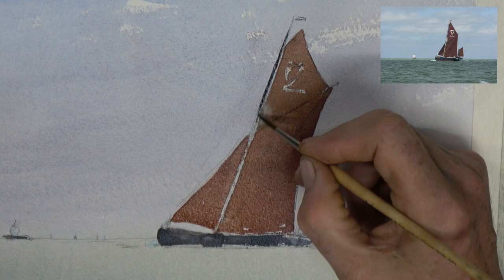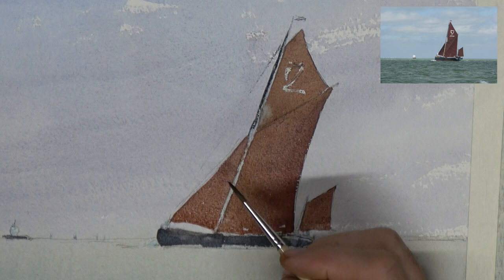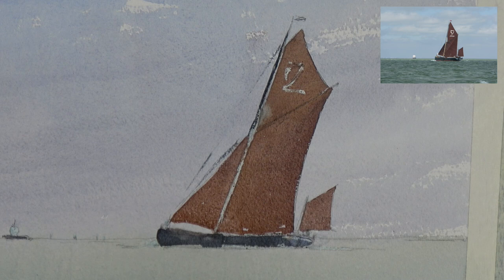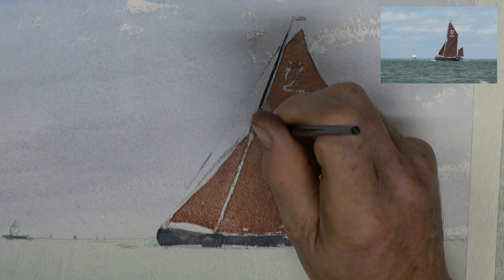Now I'm putting in the mast, using a dark which is indigo and some umber, just suggesting some of the lines in there. I'm not too worried about the finality of those lines - they're just merely suggestive. That one was a little heavy, but we'll get away with that.